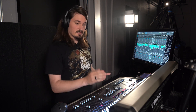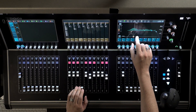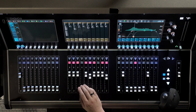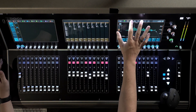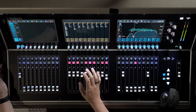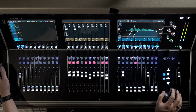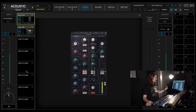What we'll do is just EQ that low-end problem out. We'll shelf off some of this low end and take out around 200Hz, where it tends to want to build up. And that's really nice.